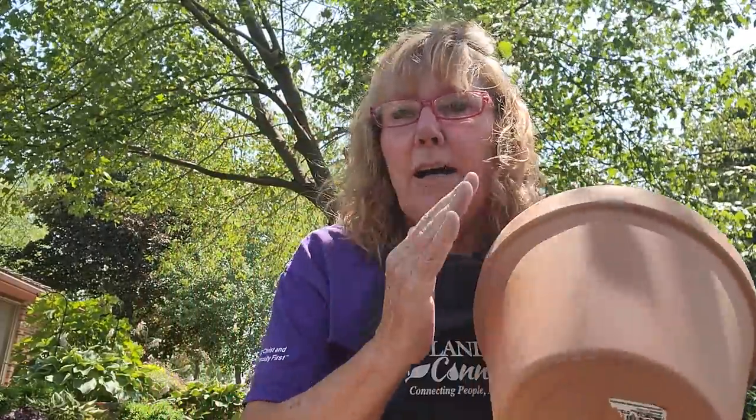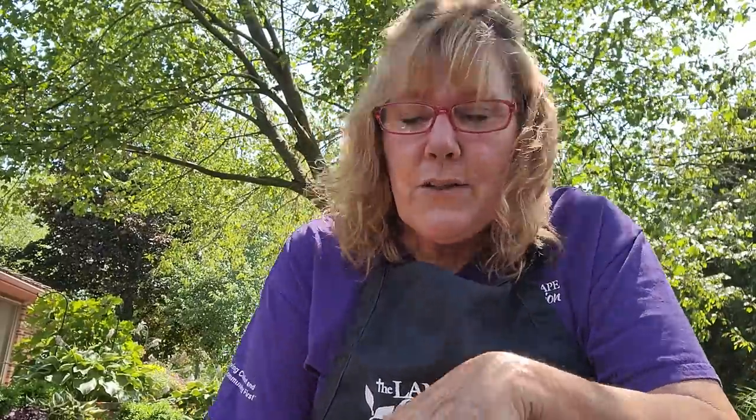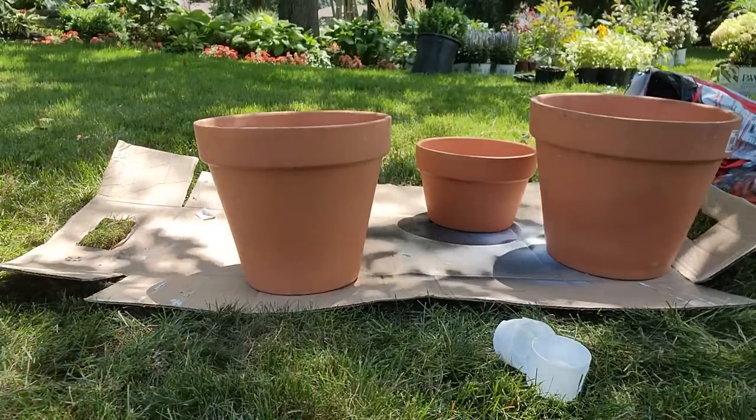The pots I'm going to use are four terracotta pots — a 14-inch, a 12-inch, a 10-inch, and a short squat one called an azalea pot. I chose terracotta because they hold paint really well and also because they're cheap — so if I end up hating this, I'm not out a lot of money. I've never done this before, but I've seen lots of examples of it and I think I'm going to like it.